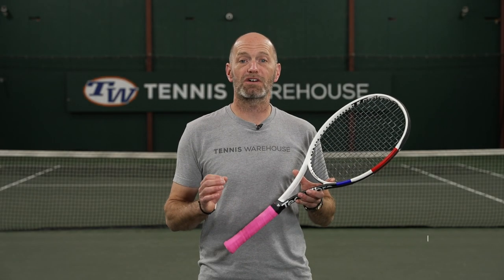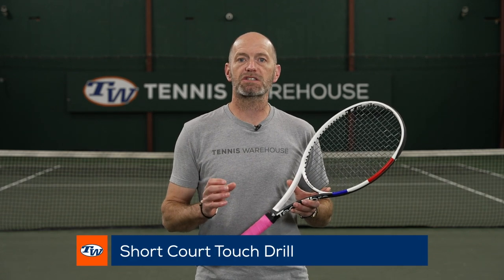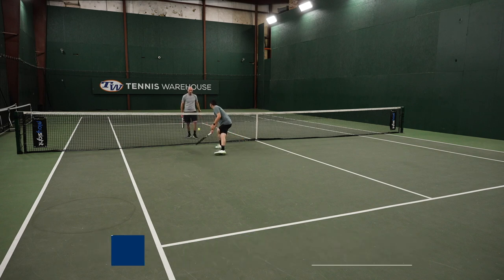I'm Chris with Tennis Warehouse and today's drill I have for you is a short core touch game. We're going to start out with both players up at the net in a service box.